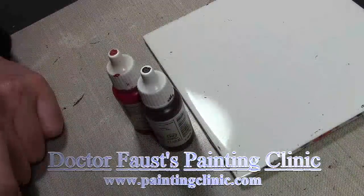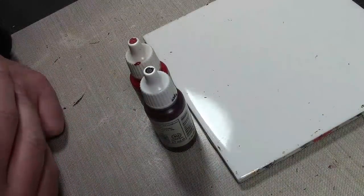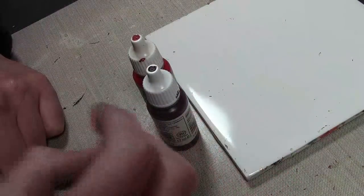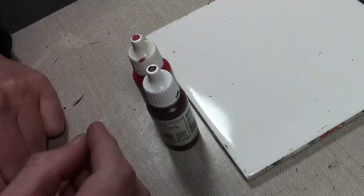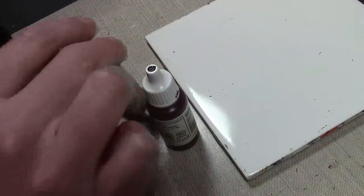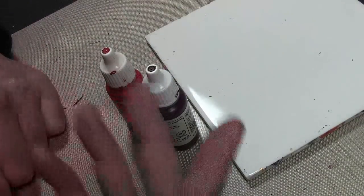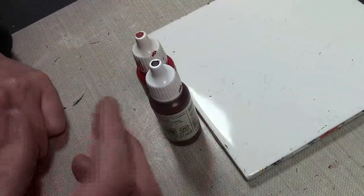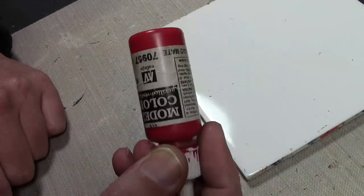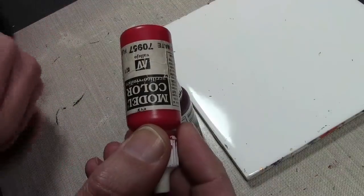Red is one of those difficult colors to paint — it's right up there with black and white. The paint does not cover very well, so if you put a straight bright red over black it's going to darken a whole lot. You have to do it over white or build it up over layers. When it comes to highlighting, a lot of people don't know how — adding white just turns it pink. You can add orange as long as you add just a small amount so you don't end up turning it orange.